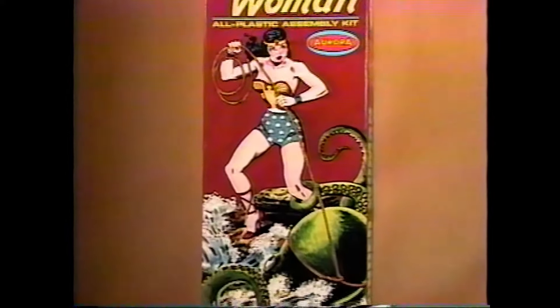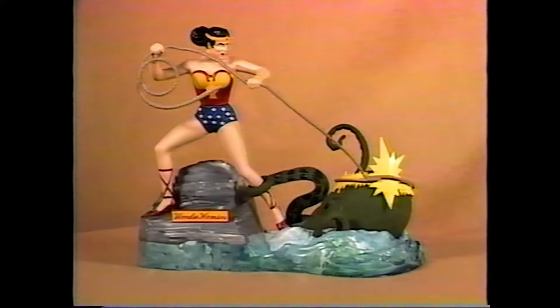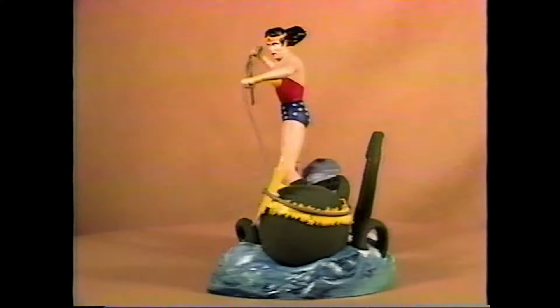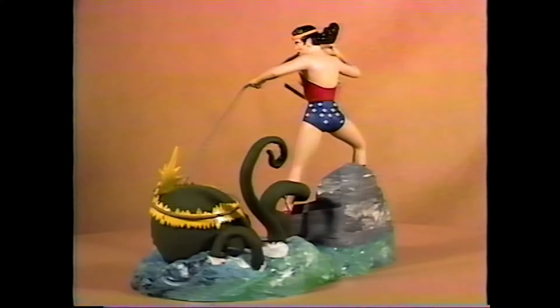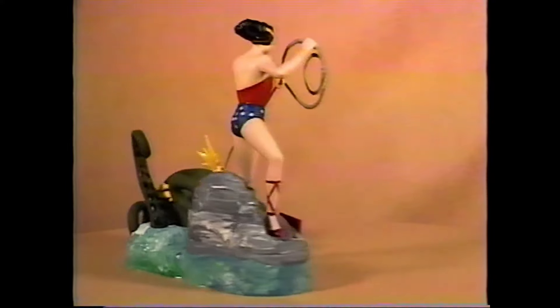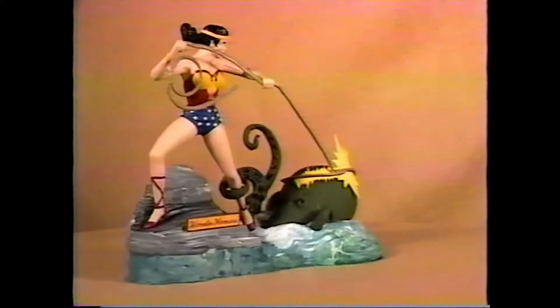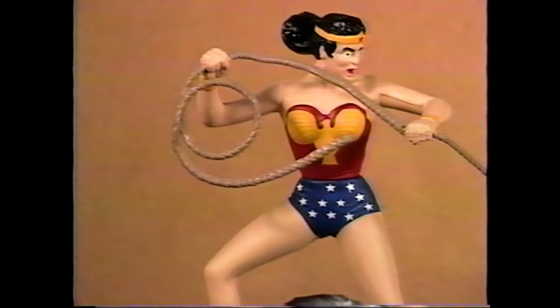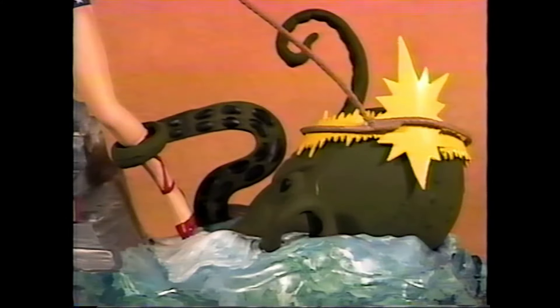Let's have a look now at the 1965 original and only issue of the Wonder Woman kit. This kit is scarce and highly sought after by collectors because it was never reissued, and the ones that do exist are scarce to say the least. She's molded in flesh-toned plastic. She does have a sign and a rope, and she's lassoing an octopus coming out of the water. There's a flash of lightning.